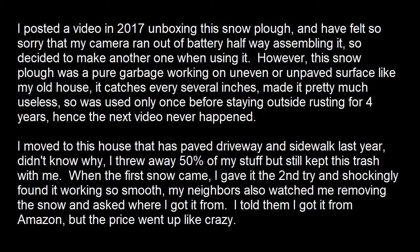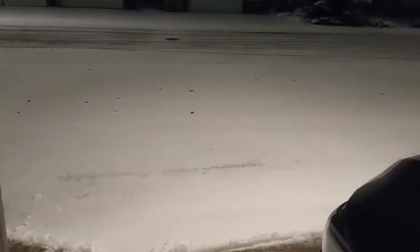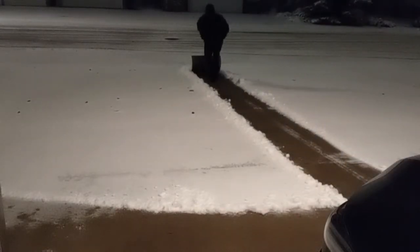I posted a video in 2017 unboxing this snowplow, and felt so sorry that my camera ran out of battery halfway through assembling it, so I decided to make another one when using it. However, this snowplow was pure garbage working on uneven or unpaved surface like my previous house — it catches the ground every several inches, making it pretty much useless. It was used only once before staying outside rusting for 4 years, hence the next video never happened.